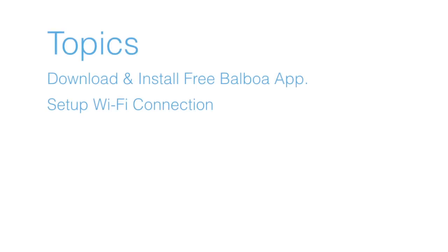I cover the following topics in this tutorial: downloading and installing the free Balboa app, and setting up the Wi-Fi connection between the iPhone and the spa control.